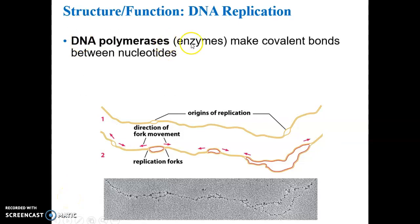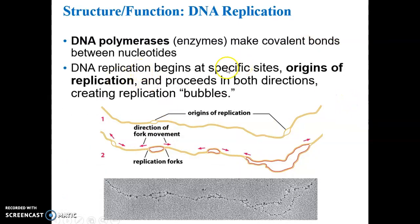DNA polymerases are enzymes that make covalent bonds between the nucleotides. DNA replication begins at unique specific sites called origins of replication. Those sites enlarge to create what are called replication bubbles. You have multiple origins of replication on the original DNA molecule. This shows a double helix molecule where the replication bubbles form and enlarge as the enzyme helicase unzips the DNA molecule, creating what are called replication forks.